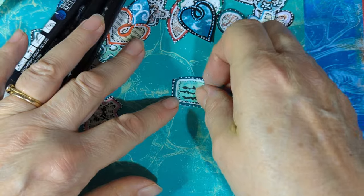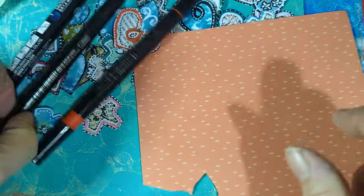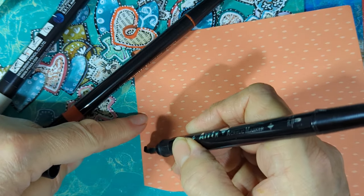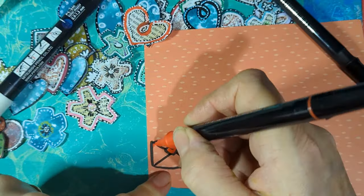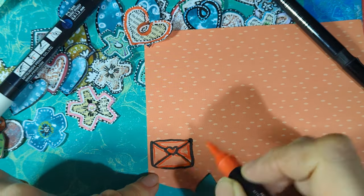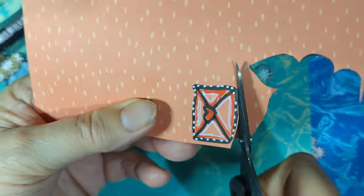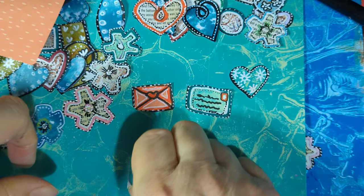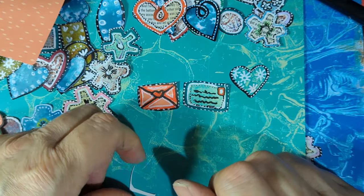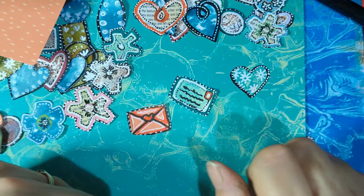I've just done that one — a little envelope-y thing. I was thinking I could do another one, put it the other way around. That's another little idea, isn't it? Isn't that cute! You could do postcards and things, and they could be going down a page or flying across the top of a page.